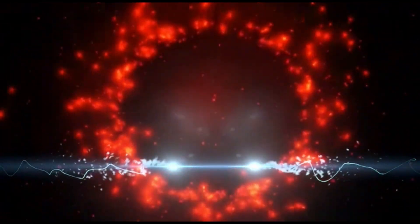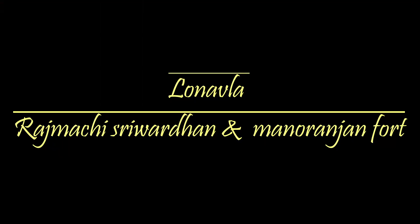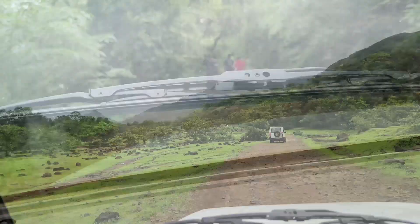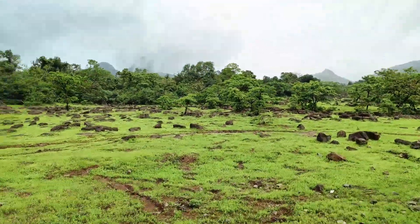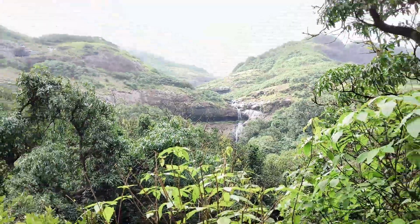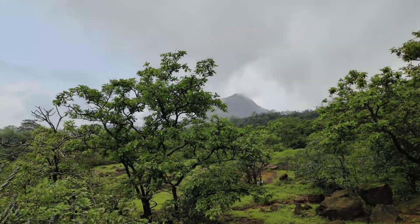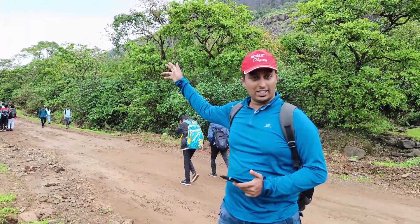Thank you for joining us. Hi guys, we are at the Rajmarchi Plateau and we are trekking to Rajmarchi. We will be visiting the fort in the next half an hour. We are just trekking.